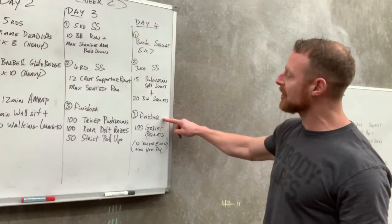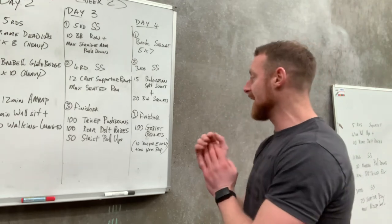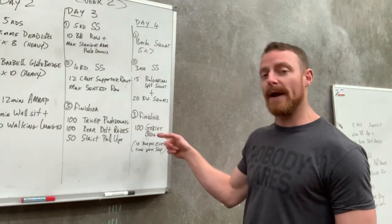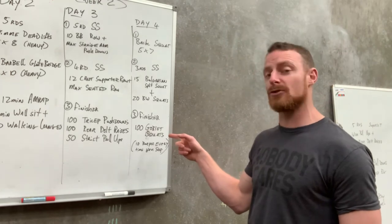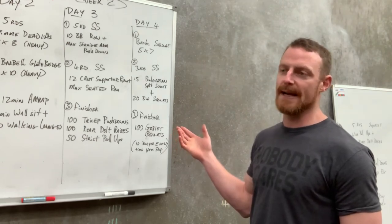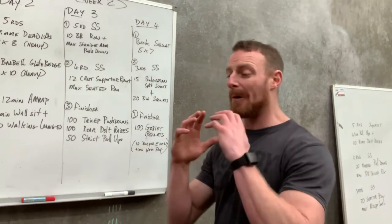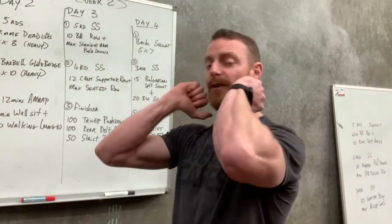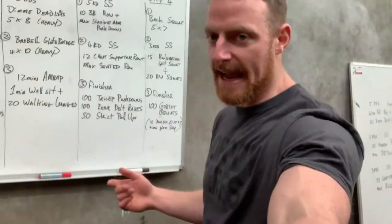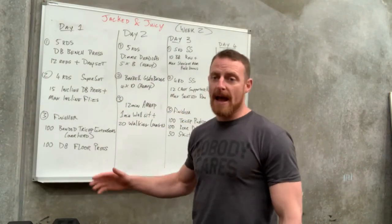The finisher for day four is 100 goblet squats holding the heaviest kettlebell or dumbbell you have. Every time you stop, you do 10 burpees. Pick a weight that's genuinely challenging — if you get to 50 or 60 reps straight on the first attempt, the weight wasn't heavy enough. You should be doing burpees three or four times. If you don't have a heavy dumbbell, rack a barbell and do front squats. The goal is metabolic stress in the muscles to create muscle growth.